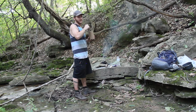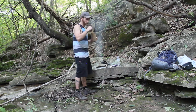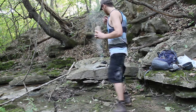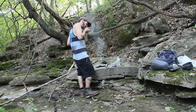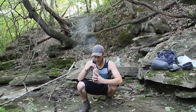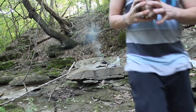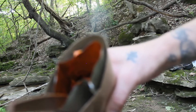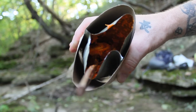Alright, my cheese tortellini is heated up — let's break into it and see what's going on. It doesn't look awesome but it might be okay. It's definitely going to be mushed tortellini. You guys see that? It ain't great.